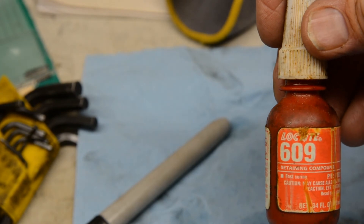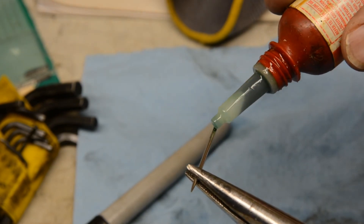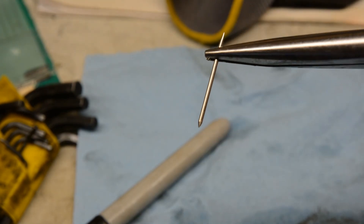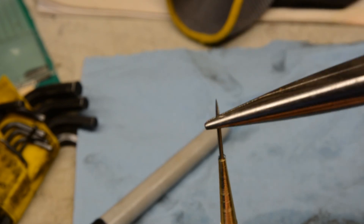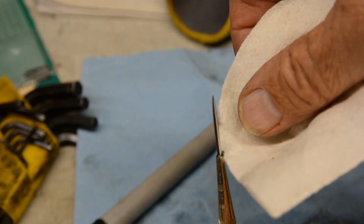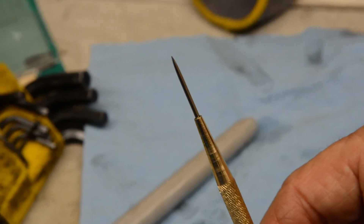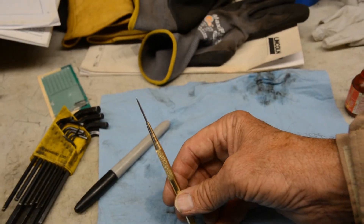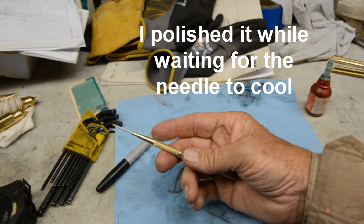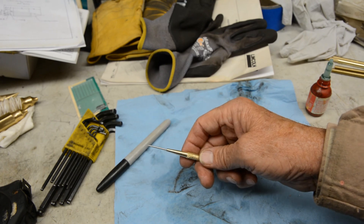We're going to use some Loctite 609. Put a little on the end of the needle there. That's a complete scribe. Nice little afternoon project. The needle was a 14/18.